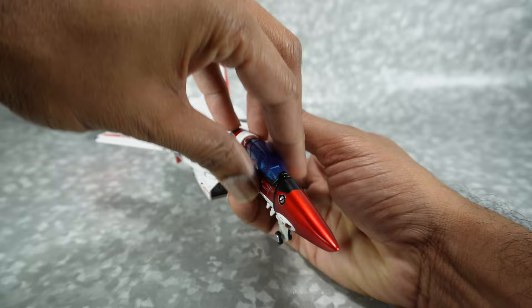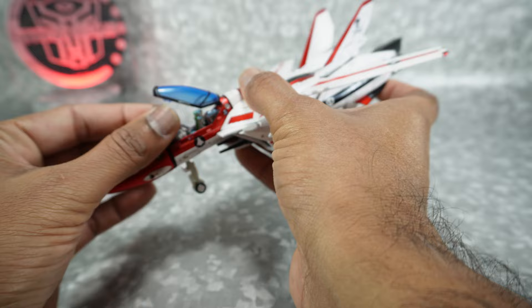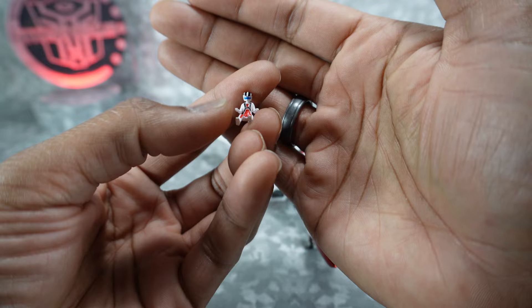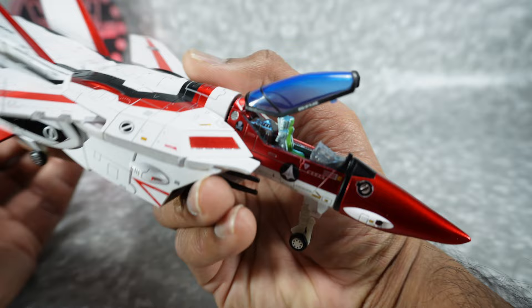You can open the cockpit — just be gentle, it can't really open too far, about up to there. Don't pull it too far because you might break it. It does not feel very good. There is a pilot in here — it was hidden in robot mode covered by that little black piece. I believe his name is Roy Fokker for the VF1S. He's got some paint on him. It's kind of cool that they included that. There is also detailed paint inside the cockpit.